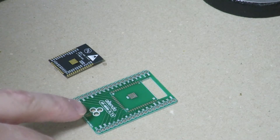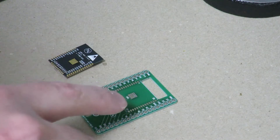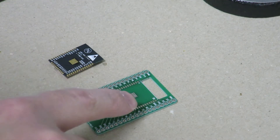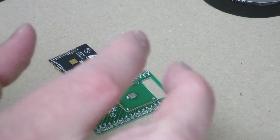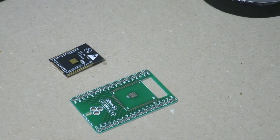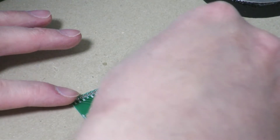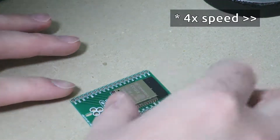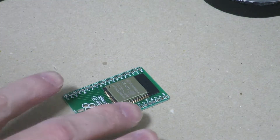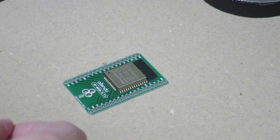The next step is to put the module onto the breakout board. I'm going to go ahead and place it on here and align the pins on the module to the pads on the breakout board. Then I'm going to tape it down so that the module and the breakout board stick together and the pin alignment doesn't get misaligned. Looks well aligned. So I'm going to tape down the module and the breakout board to this surface so it doesn't move around while I'm applying solder to the pins.